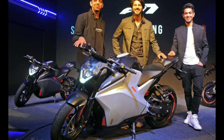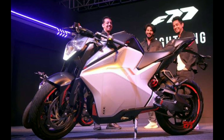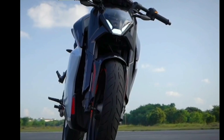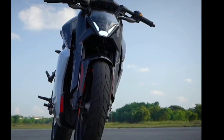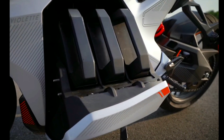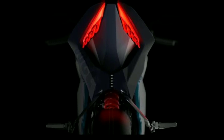Hello friends, welcome back to my channel. In this video, it is an electric bike. Please subscribe to the channel. Let's get started.